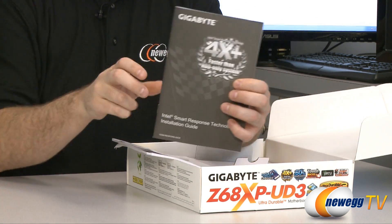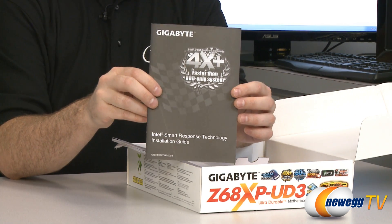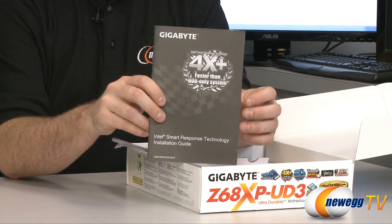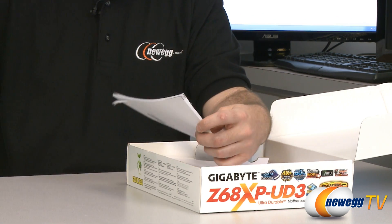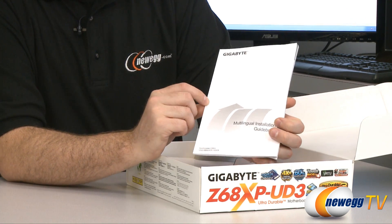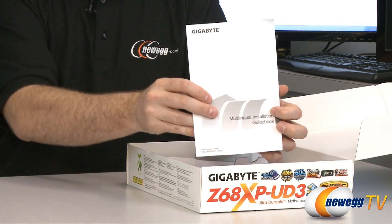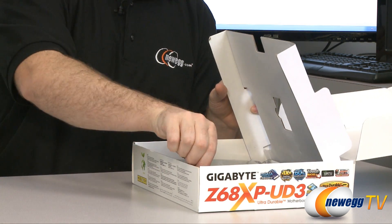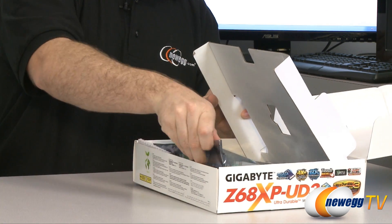We also have a Gigabyte SSD Smart Response Technology guide for those going with a Smart Response Technology setup — using an SSD to cache data from your mechanical hard drive, which is quite effective. Finally there's a Gigabyte multilingual installation guide for those who don't read English as their first language.